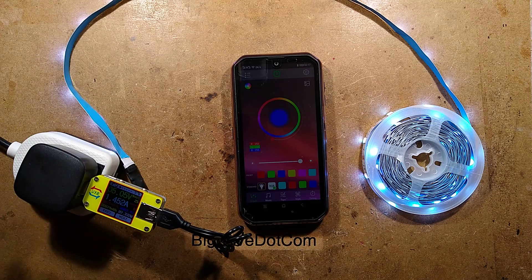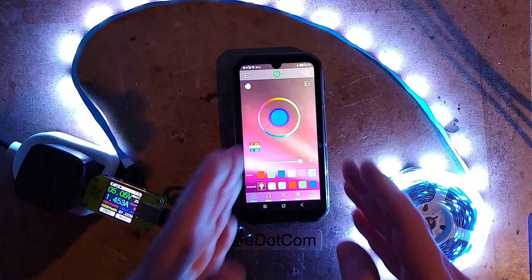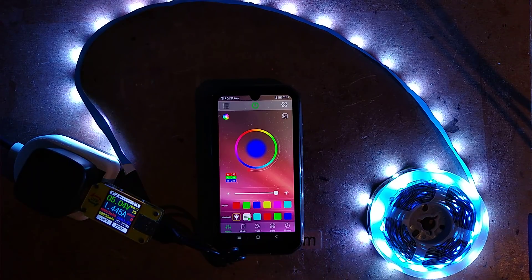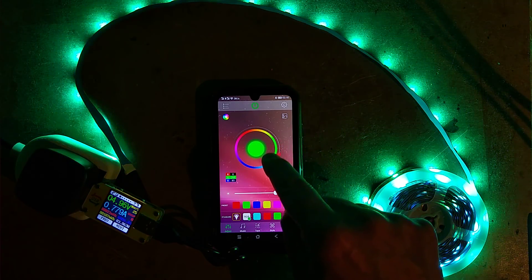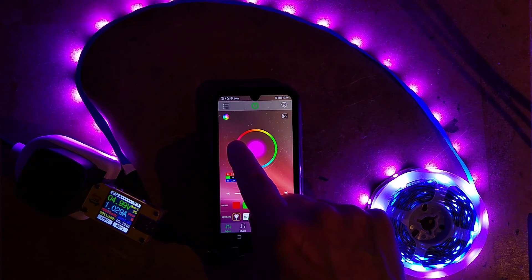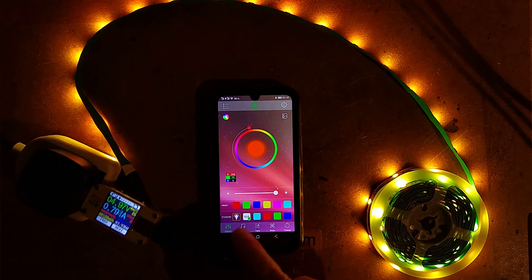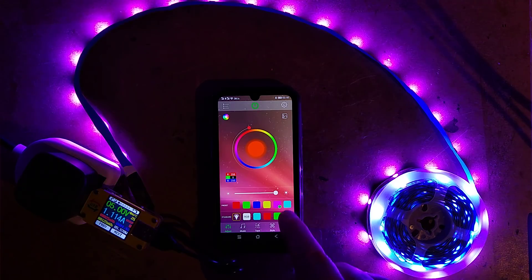I'll show you it in the dark — I'm going to drop the exposure. You've got a color wheel here that you can run your finger around and it goes through all the colors. I could go to a nice magenta and fine-tune it, or I could try and get the closest we're going to get to an orangey color on this.